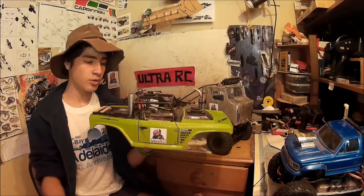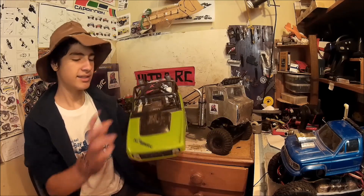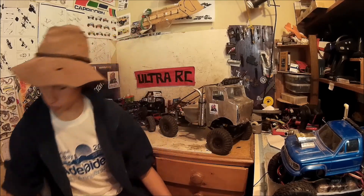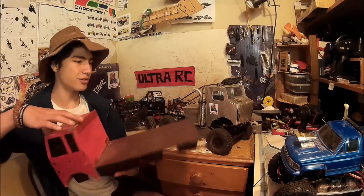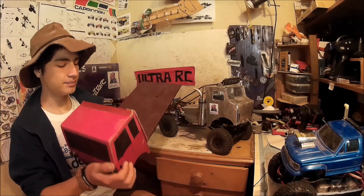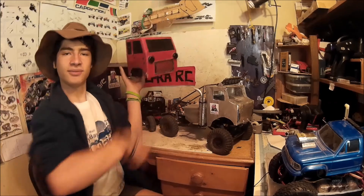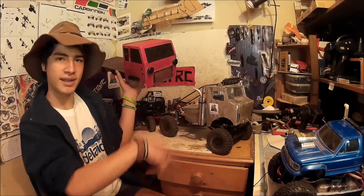I bought it about a year and a half ago, nearly two years now. It came with the Deadbolt body - I liked it, it had a GoPro mount. I wanted something to do so I made a custom truck body - I made a video on how I built it and a driving video, so check those out, links are there.